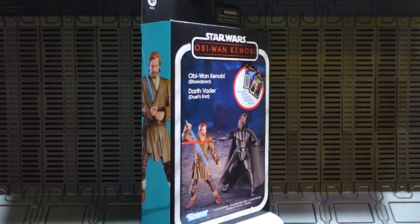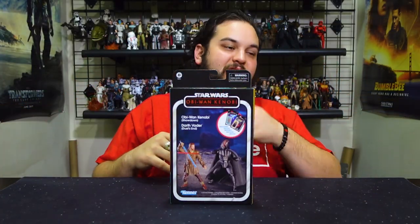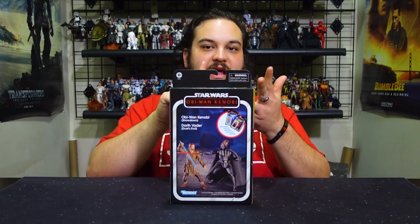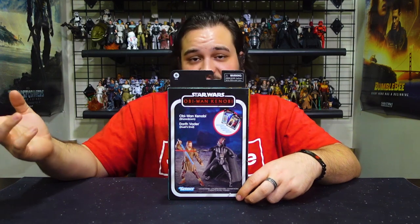Both figures come individually carded within this box, and it's awesome. Hasbro has been getting more creative — it kind of started with those box sets of four carded figures and three carded figures, like the skiff guards, the Bad Batch four-pack, the Kenobi three-pack with Tika, Tibidon, and Phase 2 Purge Trooper. Now we have two-pack releases like Obi-Wan and Vader, Princess Kneesaa and Wicket from the Ewok series, and Jedi Revan and HK-47 on a VC card finally, though hopefully we get a more articulated HK-47 one day.